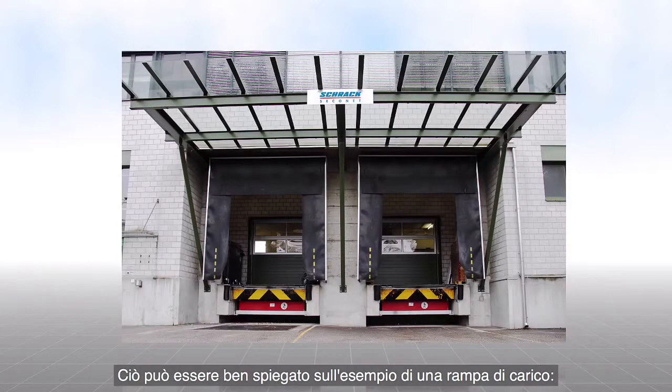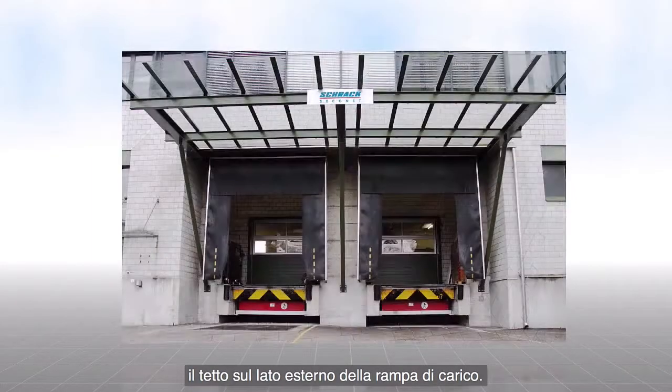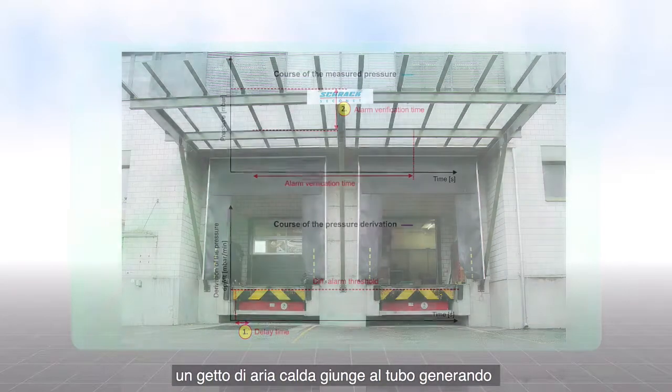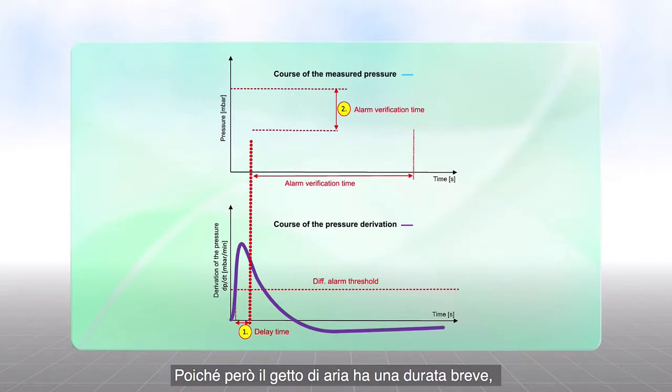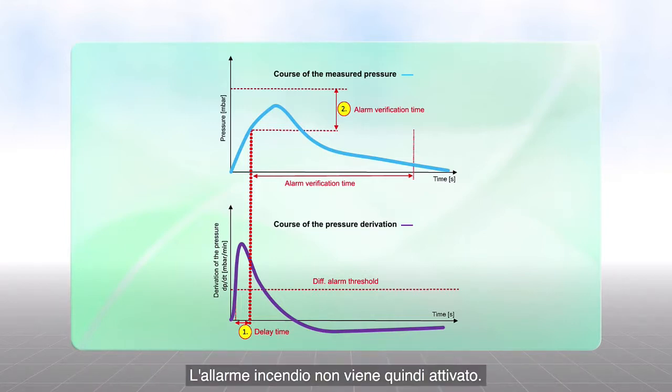This can be explained well using a loading platform as an example. The sensing tube is installed under the roof at the outside of a loading ramp. If a large door is opened in winter, a rush of warm air hits the sensing tube and creates a rapid increase in pressure. Because the rush of air quickly disappears, the measured pressure decreases so that the alarm verification time expires without incident. No fire alarm is triggered.